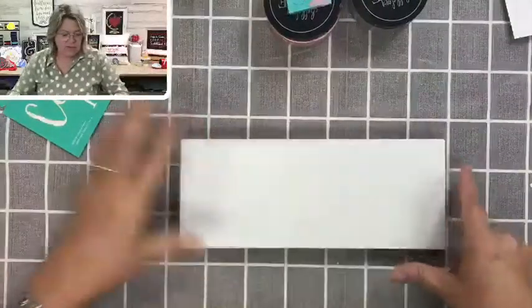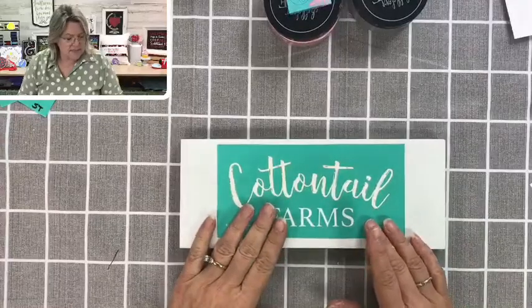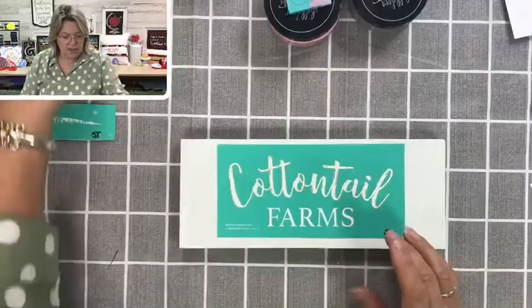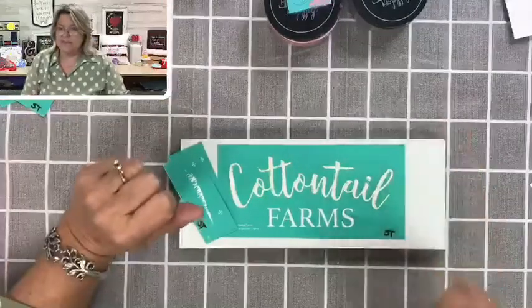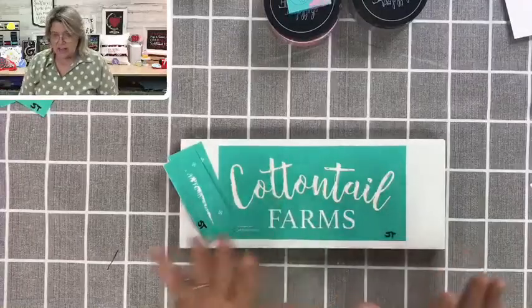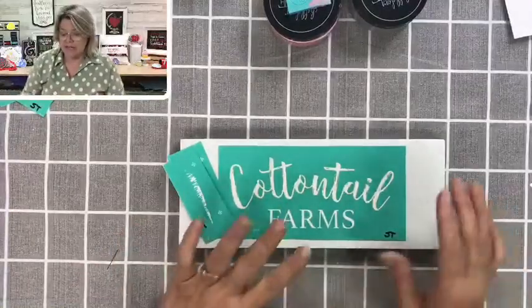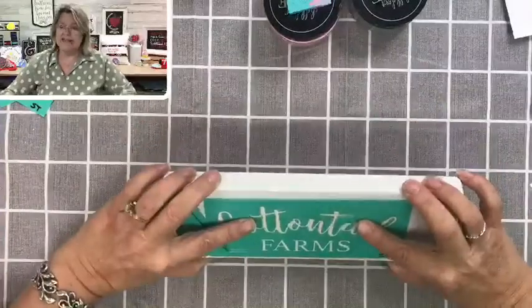This is the sign we're going to use the Cottontail Farms transfer on. I'm going to put Cottontail Farms in the center and then put a carrot on either side of the sign — I think that'll be really cute, a nice little grouping. You can even put the bunny on top because this is a big, fat, thick slab.